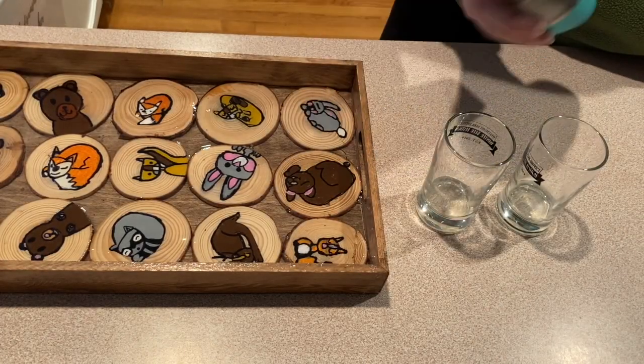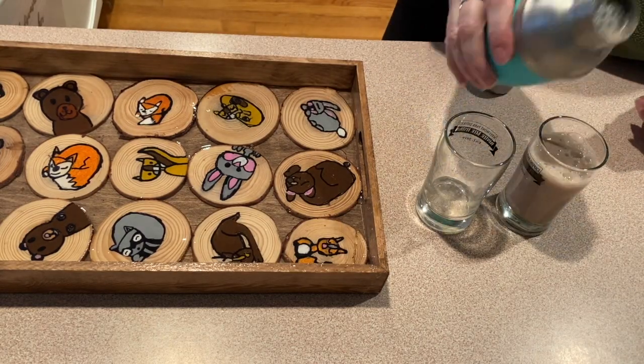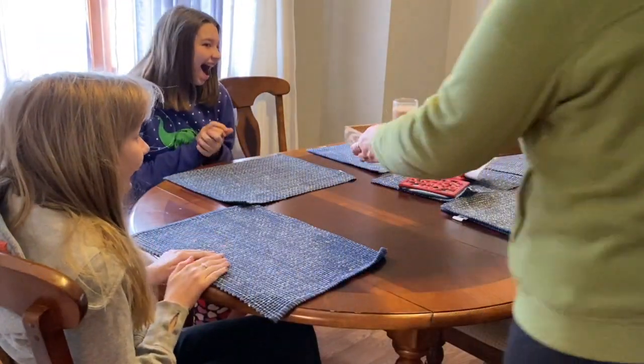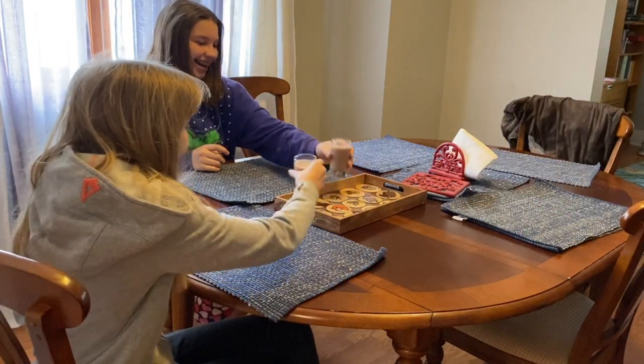Once I was sure it was completely hardened, I gave it a test run. And look at that — all done and ready for the raffle!